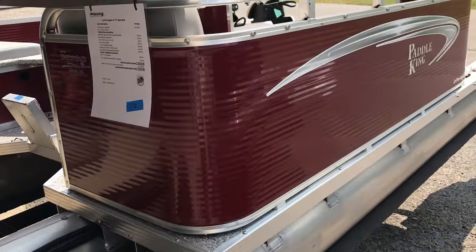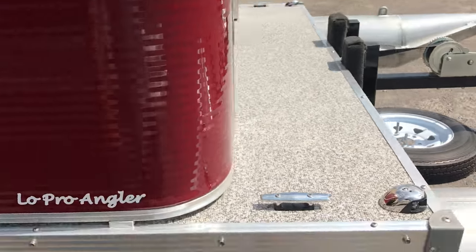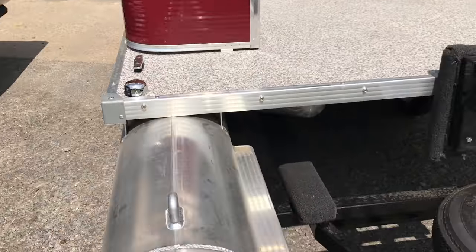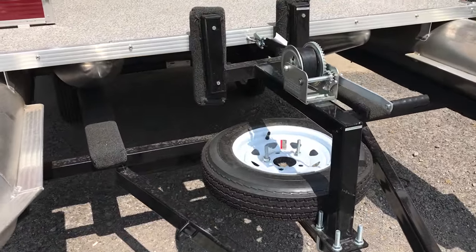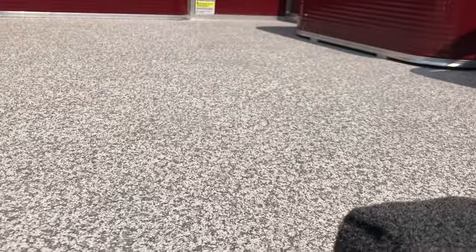Going back around the boat, you can see the other navigational lights and boat cleat. The trailer is optional — it's a powder coated trailer with a spare tire and mount. It does have a marine grade textured vinyl, which is a great option because when it is wet it still has texture and is not slippery.